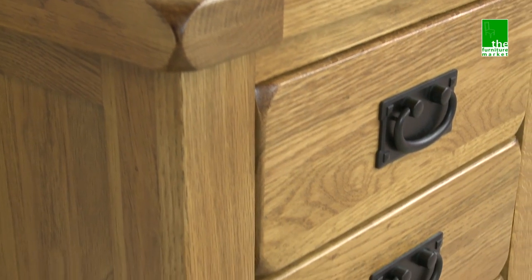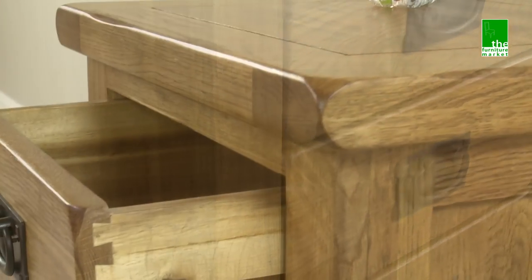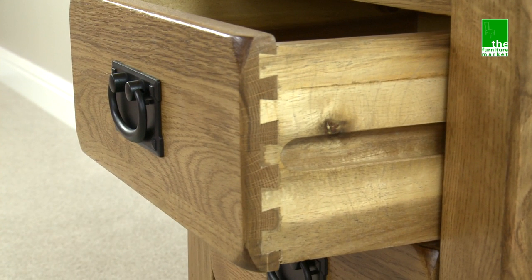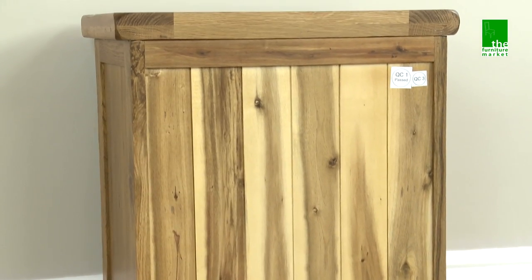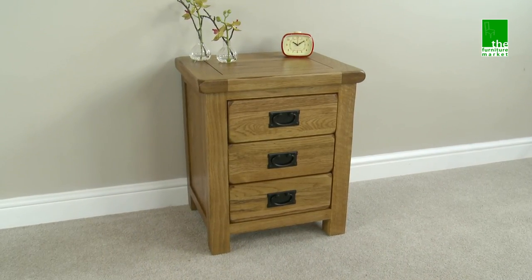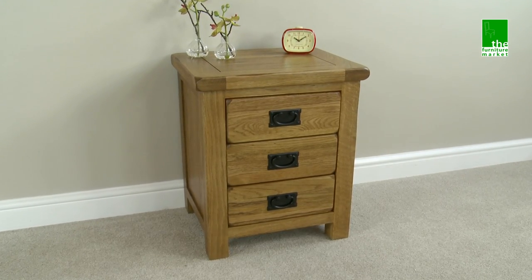Handcrafted using the finest cuts of North American oak, combined with a solid hardwood for the interiors, and using traditional methods such as dovetail joints on all drawers and solid hardwood back panels. The Rusticoke three drawer bedside is a functional piece of furniture that oozes character and charm.